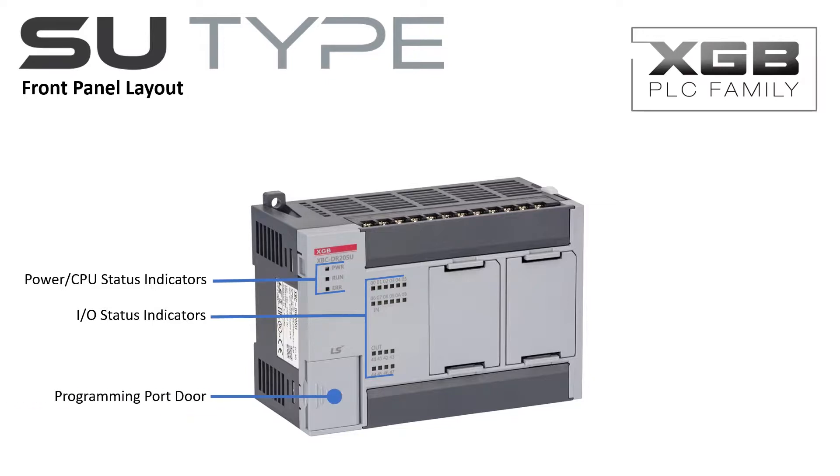The programming port door is conveniently located for easy access to the programming ports and run-stop switch. The top and bottom screw terminal boards are situated to make wiring easy.